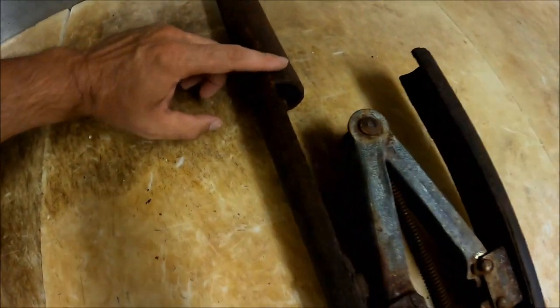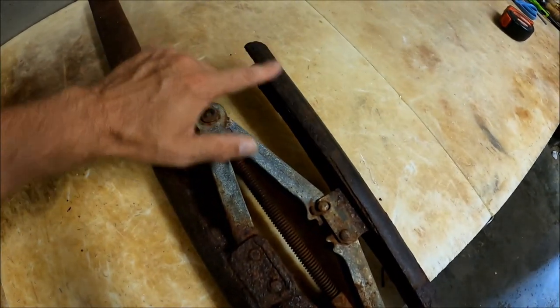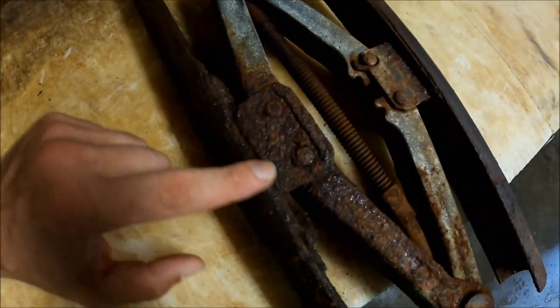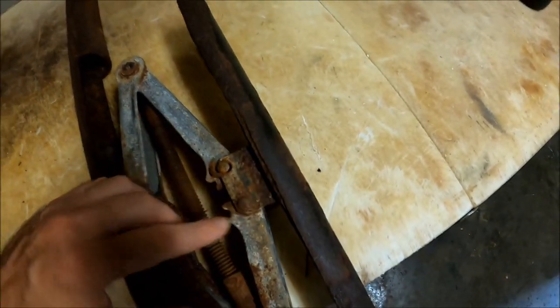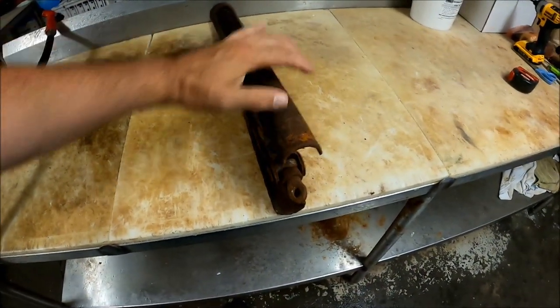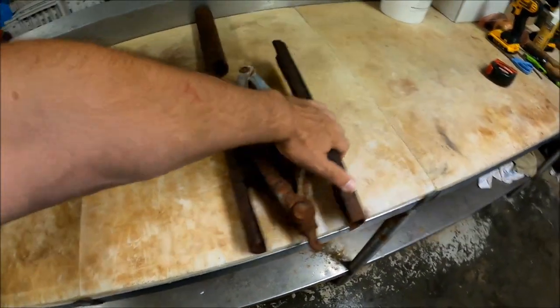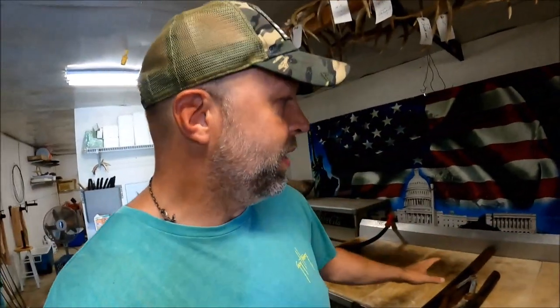He cut a section out of this pipe — this is that section — and he just welded the jack to this pipe, then welded it to the inside of this part. You can take this, slide it up into the neck of a deer, just turn that, and as that expands it'll just stretch that cape right out.